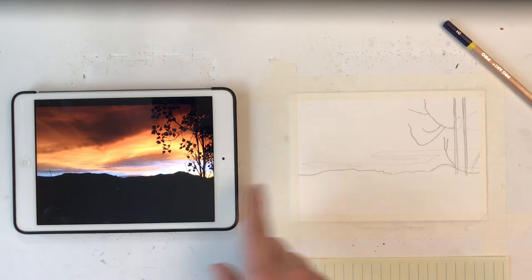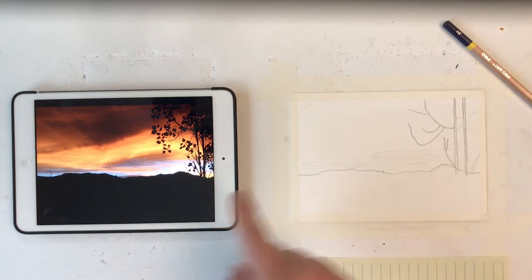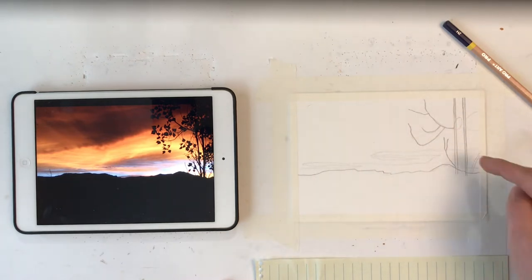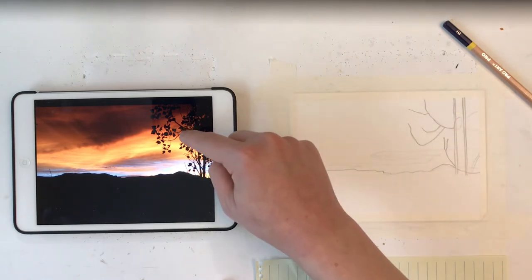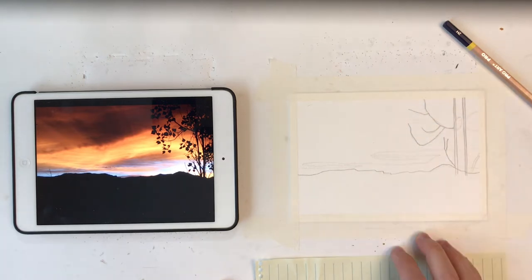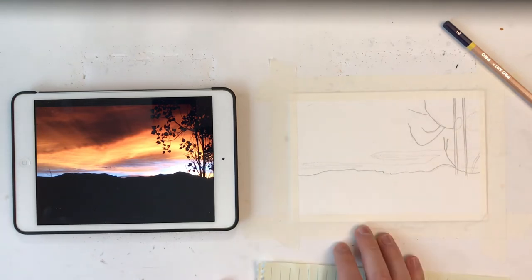So I have the basics drawn in now — this mountain here, our horizon line — and then I very lightly drew in a little bit of the pattern of the clouds here, just to help guide me as I start painting. And then I drew in these two small trees coming up here and those bigger branches that are going to come in, but we won't have to worry about the leaves or some of those details until the very end.